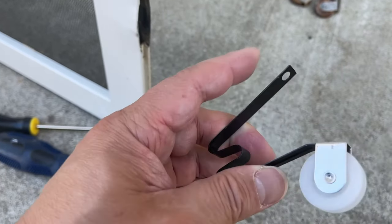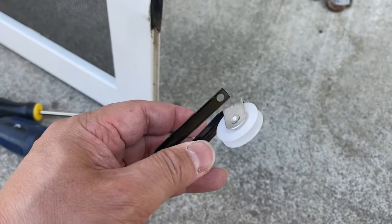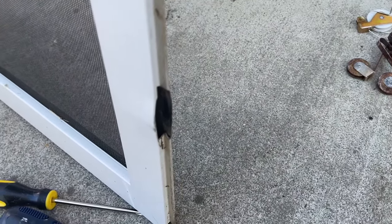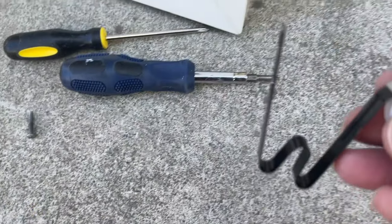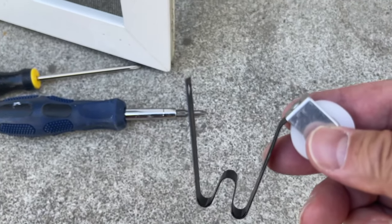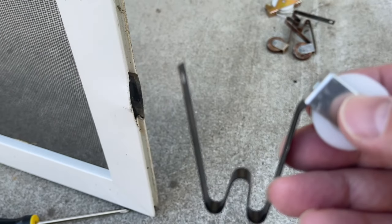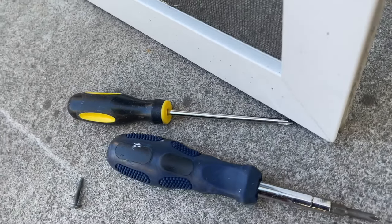I think it'll last a while before it starts rusting again, but time will tell. Notice there's some spring compression action to it — springy action, that's the right word. Next you want to take this roller and feed it into the bottom of the screen door, and try to align it with the opening. You can see the opening with the hole, and you want to match that hole.